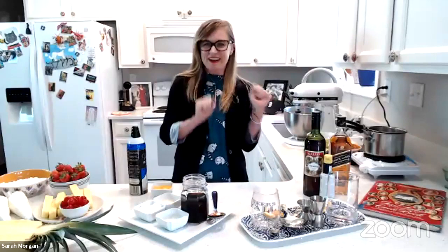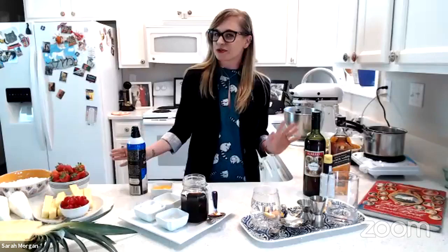All right. Hi everybody. My name is Sarah Morgan, and welcome to Cooking with the First Ladies: Grace Coolidge and the Roaring Twenties, which is what we'll be talking about today.